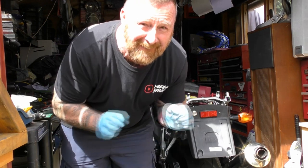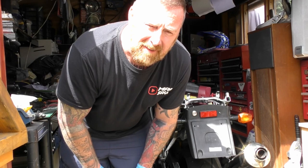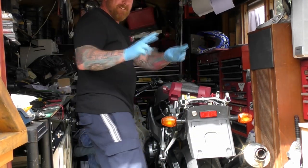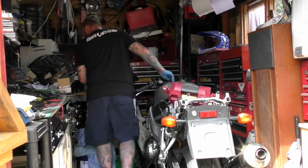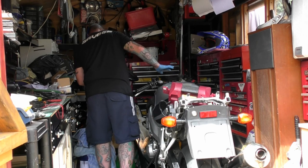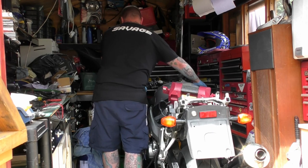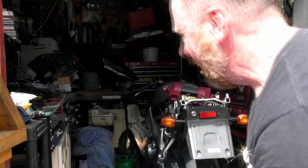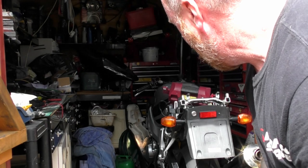It didn't explode! Let's see if it starts. Definitely the pump priming — which I hadn't heard before. Hasn't gone bang, hasn't made any stupid noises... and it's ticking over!